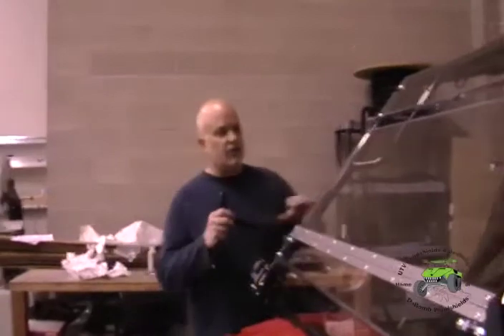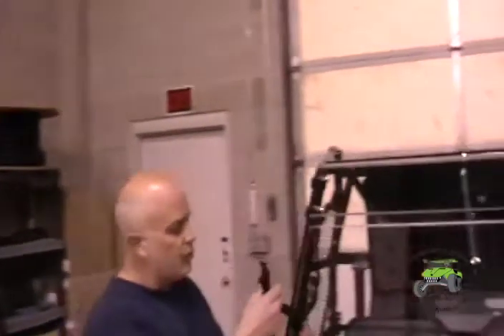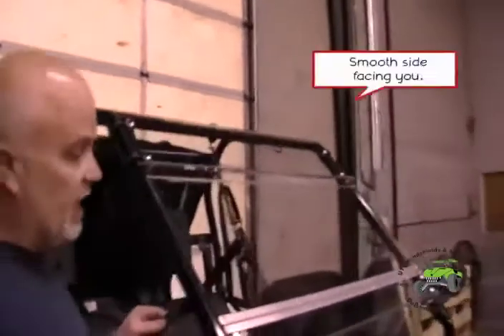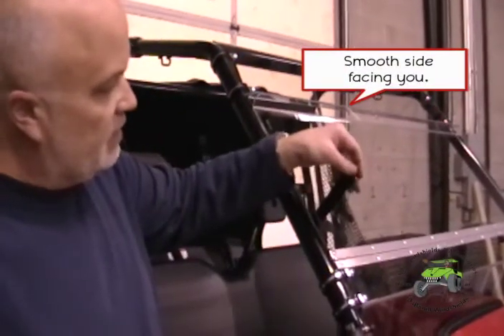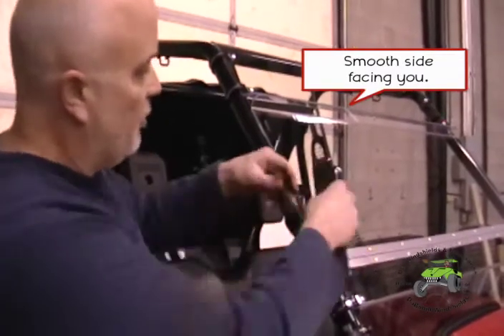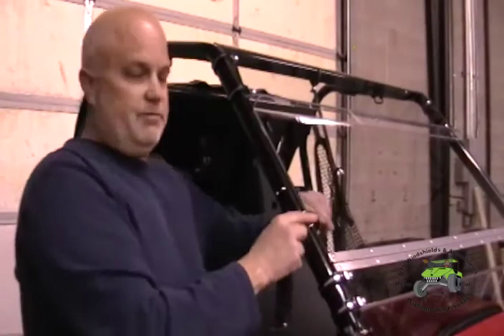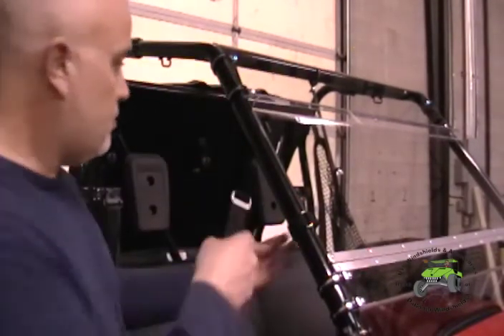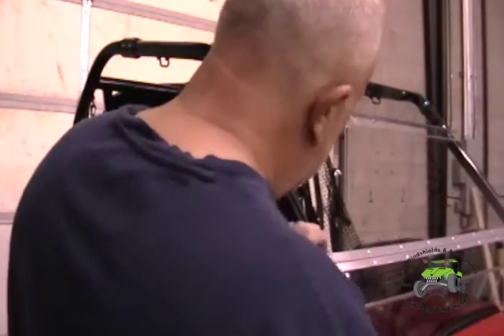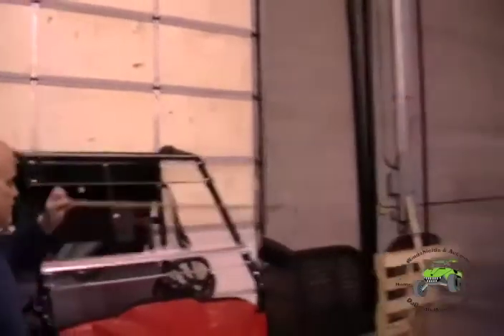It's just designed to be towed in the down position. There are four straps that secure to the roll bar. Basically, one through each of these holes — smooth side facing you, clip to the top, pull it through, and secure it. Go around and do that to all four. Now tilting our windshield in the down position for towing, or for when it's hot and dusty.